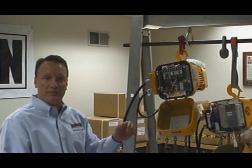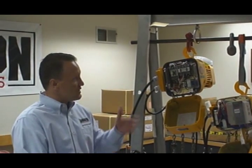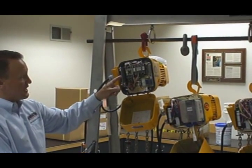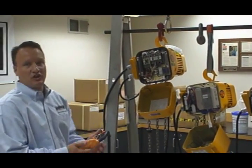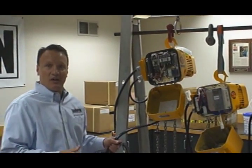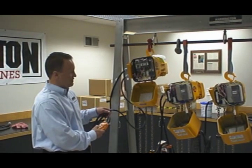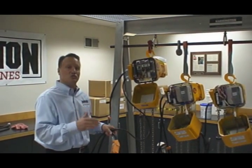Contactors are a wear item — they have a life cycle anywhere from 500 to a million cycles and they can wear. On this ER1 contactor-control dual-speed hoist, I'll engage the first set of contactors and now the high-speed contactor. Notice how much movement, how much torque there is with this type of hoist. Speeds cannot be changed; the speeds are set — this one happens to be 16.5 feet per minute and speeds are not adjustable.